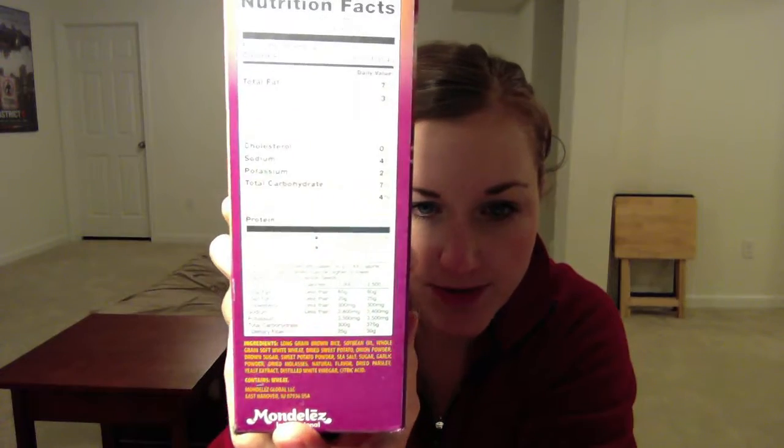One of the things I've always liked about Triscuits is their short list of ingredients that I know. The ingredients are: long grain brown rice, soybean oil, whole grain soft white wheat, dried sweet potato, onion powder, brown sugar, sweet potato powder, sea salt, sugar, garlic powder, dried molasses, natural flavor, dried parsley, yeast extract, distilled white vinegar, and citric acid.